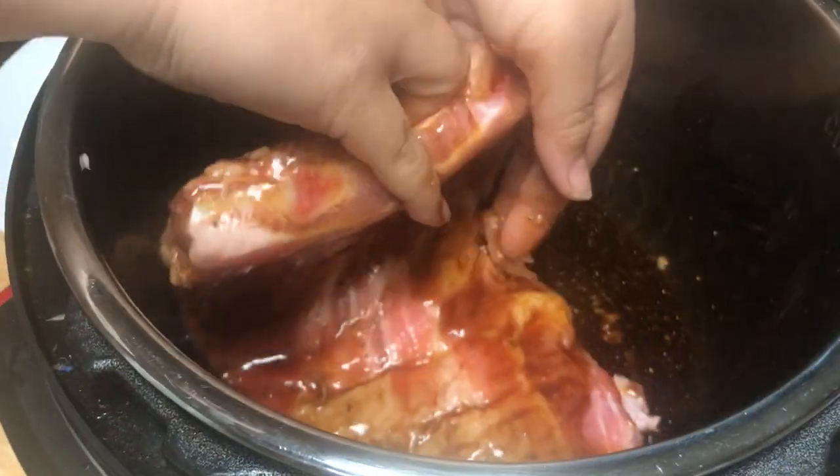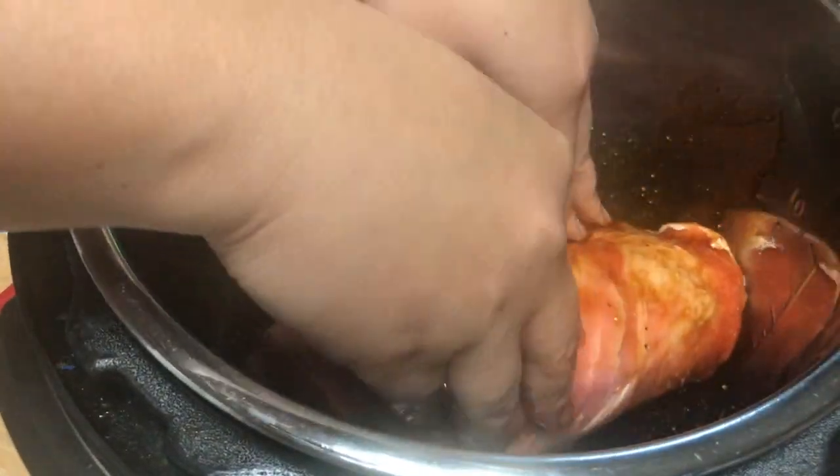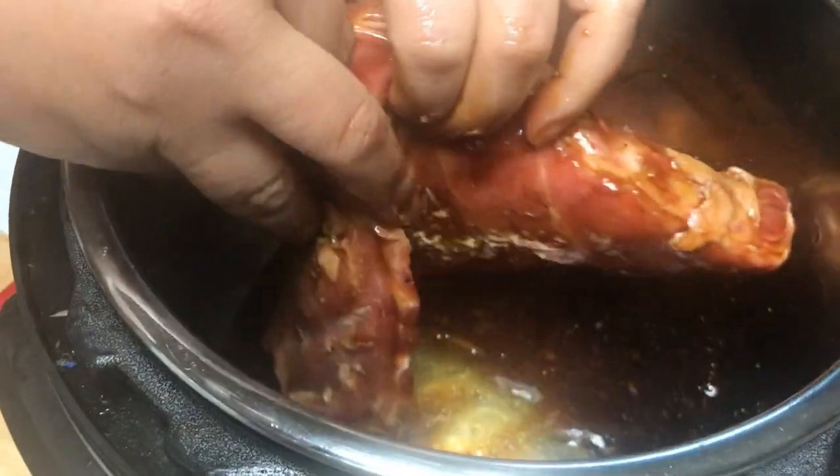I didn't use a glove, but believe it or not, every good flavor comes from the hands. This is a Thai recipe, very easy, and uses a very short amount of time to make it. So now we go ahead and cook it.